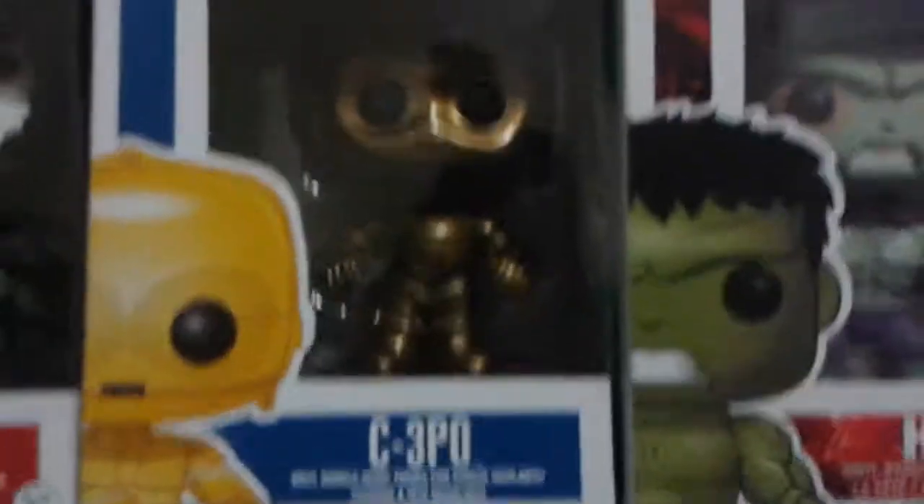He doesn't have any legs. I changed up my display a little bit — there's the pop. Hope you have a good day. Like, comment, subscribe if you can. There's the Arrow pop, and next I have Deathstroke, so I'm hoping for a little bit more views if you guys can do it.